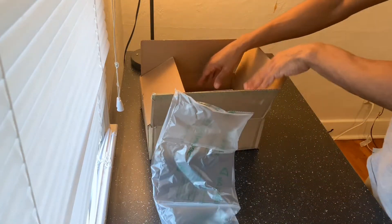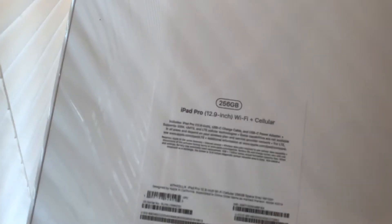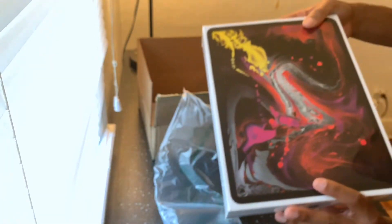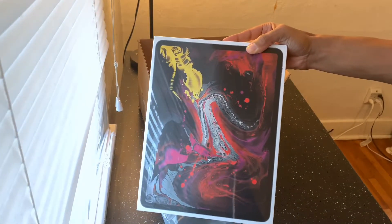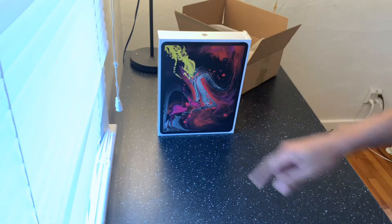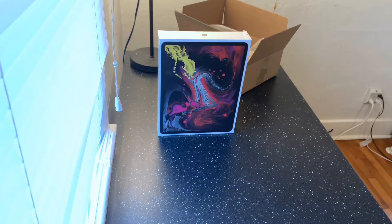I picked up a Verizon version of a 256 gig iPad Pro — the new version, iPad Pro 12.9 inch Wi-Fi plus cellular. I picked up 256 gig because that'd be good to use. We're gonna unbox this here. I know y'all already seen plenty of unboxings but we're gonna get right into it.